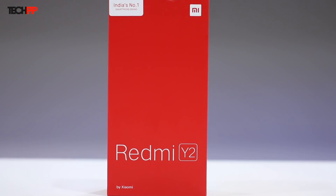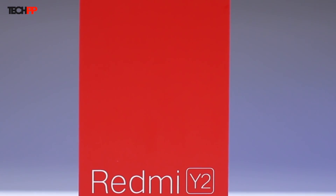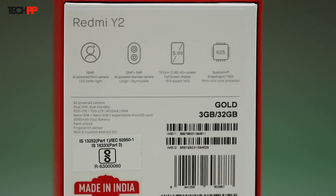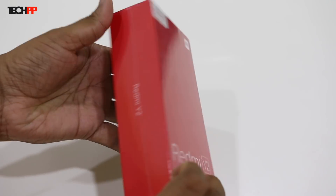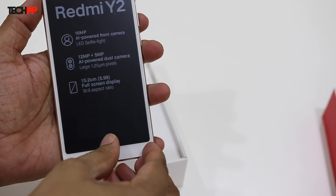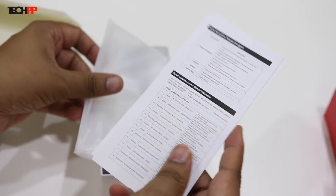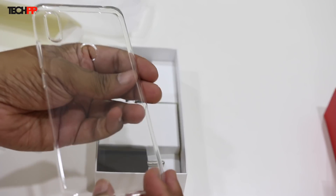The Redmi Y2 comes in a typical all-red Xiaomi box with bold Redmi Y2 branding on the front and a few highlighted specifications at the back. We have the gold variant with 3GB of RAM and 32GB of storage. Getting rid of the plastic and cutting through the seal, first up we find the smartphone itself. Peeling the plastics off and digging in deeper, we have an enclosure consisting of the instruction booklets and a transparent TPU case, something that Xiaomi has been adding into the box for a while now.